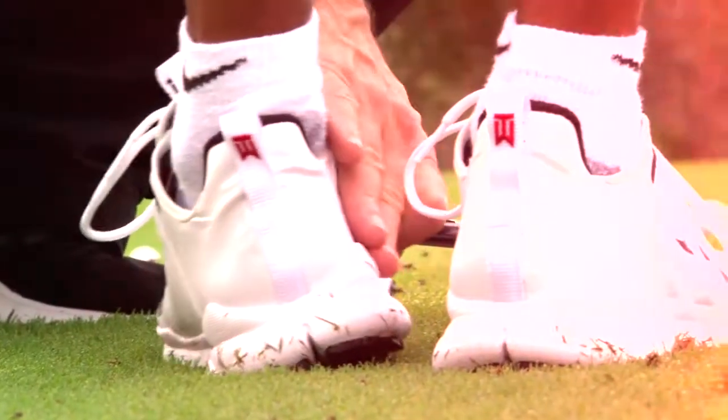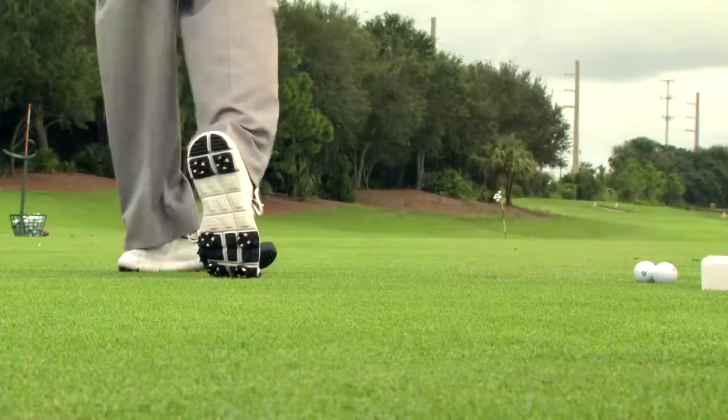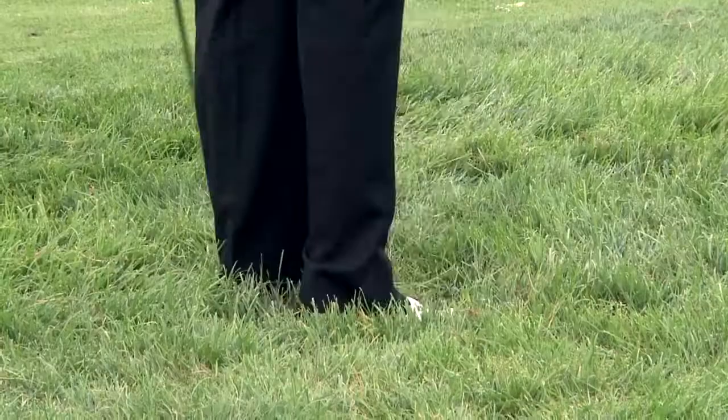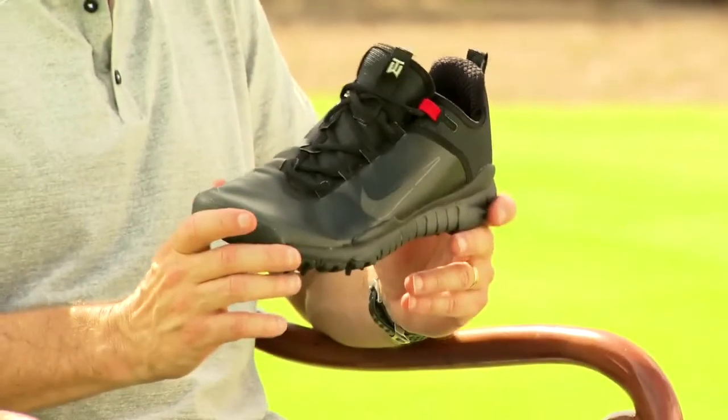There are so many different surfaces that they perform on — you have grass, you have sand, you have pine needles, you have dirt, you have undulating surfaces — and to try to find a technology and to design a shoe to work for all of that has been an incredible challenge.